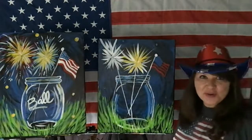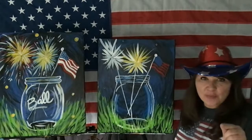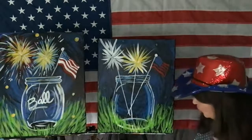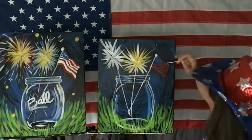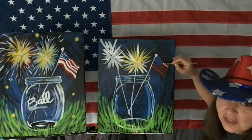See how everybody does their own thing? That's what makes it so fun! Now I'm going to do my white stripes because my red is dry — see, we had to be patient. I can go in here and do my white stripes.